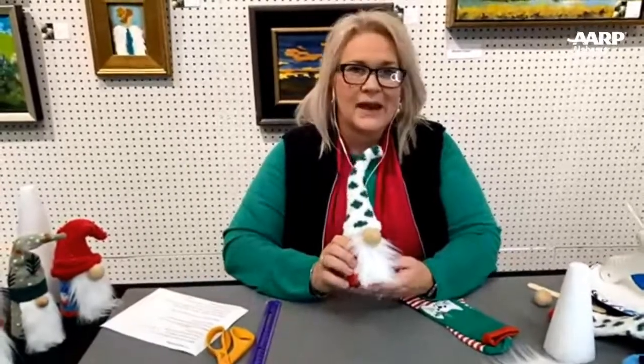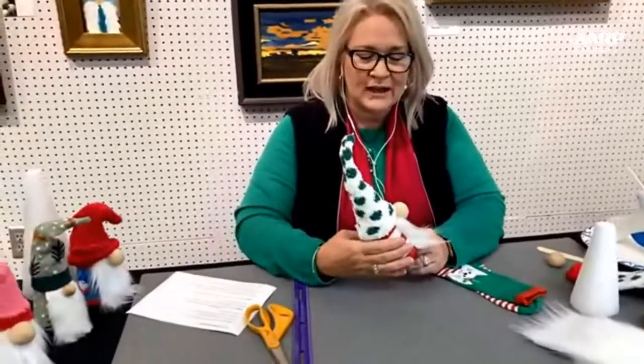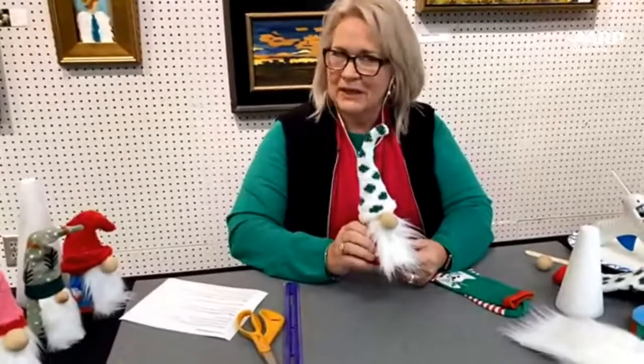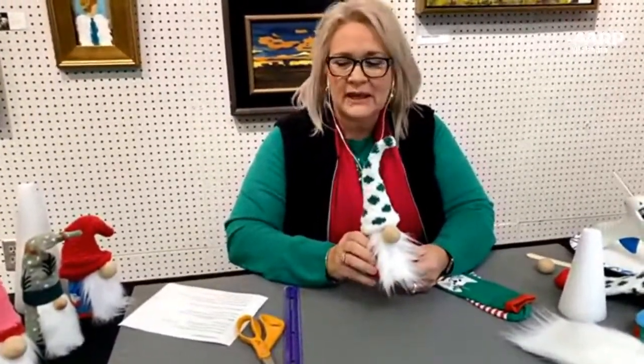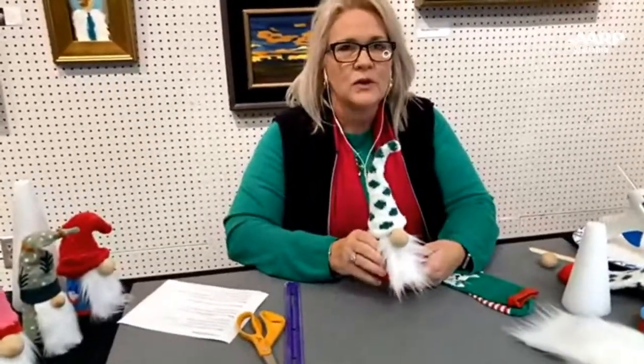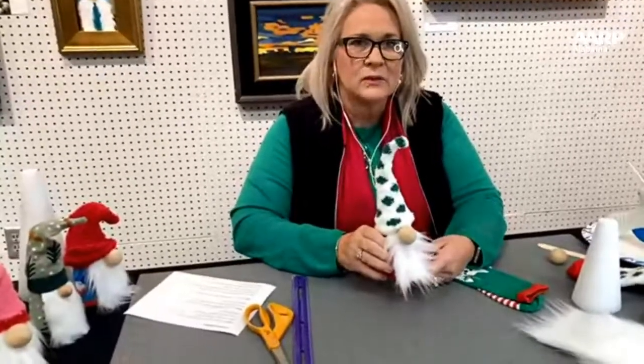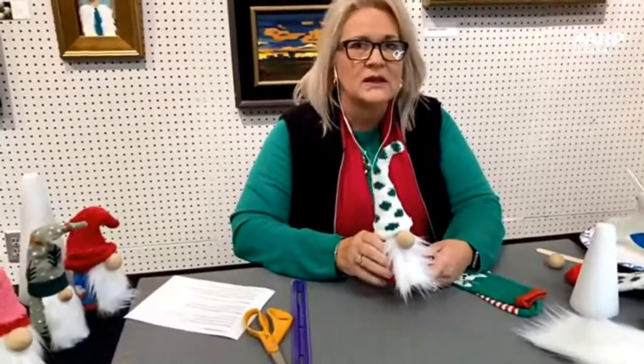The last few years, gnomes have popped up on the Christmas scene and they're pretty popular. I had bought a few of these to go in my Christmas décor, and we got to looking at them and thought we could figure out how to make these. There are some tutorials out there and you can really change things up. There are a lot of different ways to make them. We wanted to go with a simple style with readily available supplies, without getting into sewing.